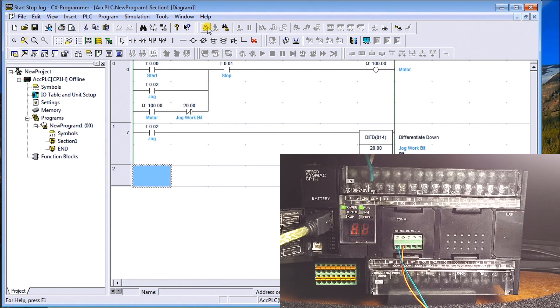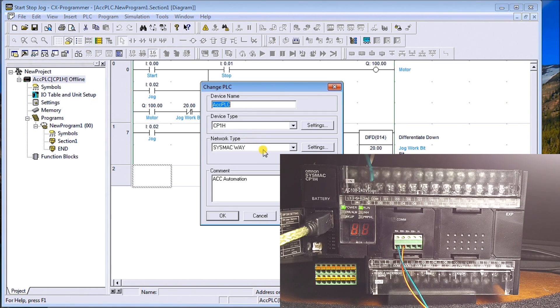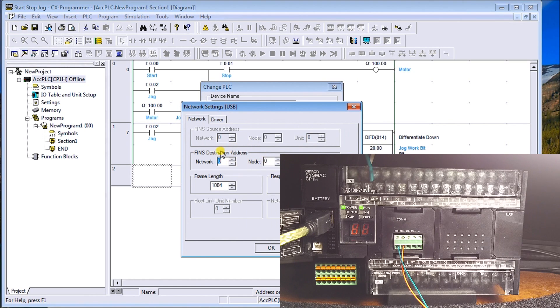Now let's stop that RS485 communication and try our USB connection. I'll plug in the physical USB hardware here into my computer. Then we'll go to our PLC settings and instead of the Network Type being Sysmac Way, we'll switch to USB. Under Settings you'll see everything is left as default — hit OK.